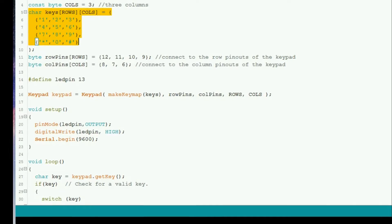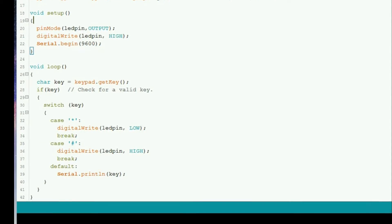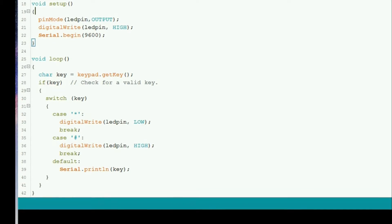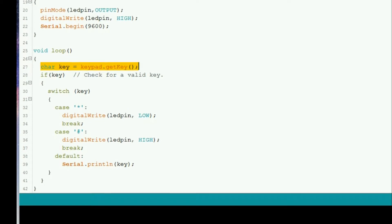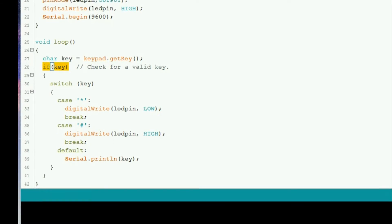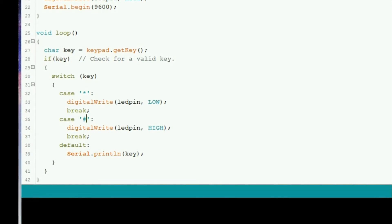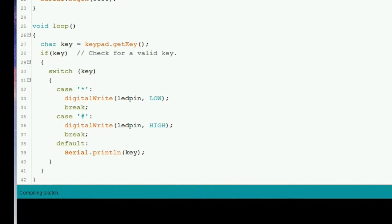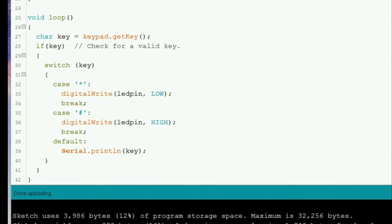We've got an LED pin - that's the standard pin 13 on all Arduinos used for the blink program. This is a call to the underlying library to map this matrix so it understands which pin combination creates which character. First we set up pin 13, we set the serial port up so we can read data back from the Arduino when it's running. The loop is simplicity itself: we try to get a key, and if we got a key we handle the star, the hash, and any other key, writing the result back to the serial port. Let's upload it.